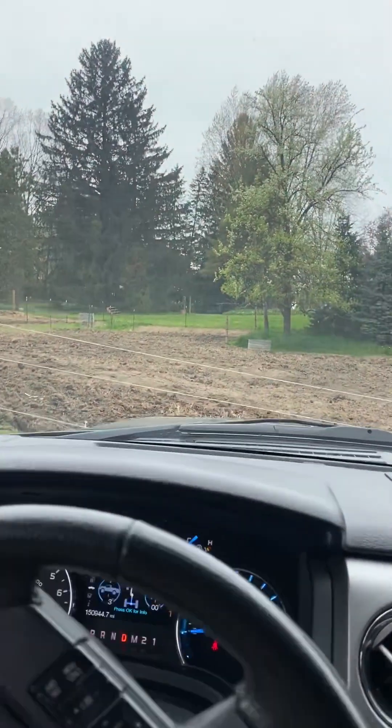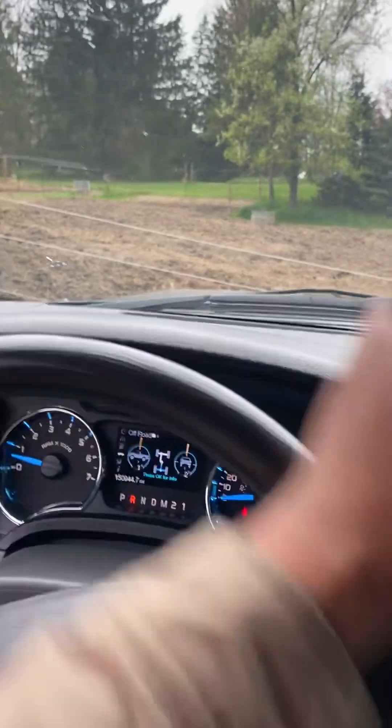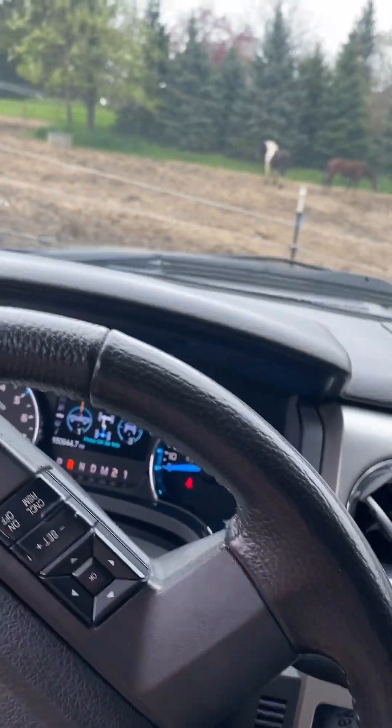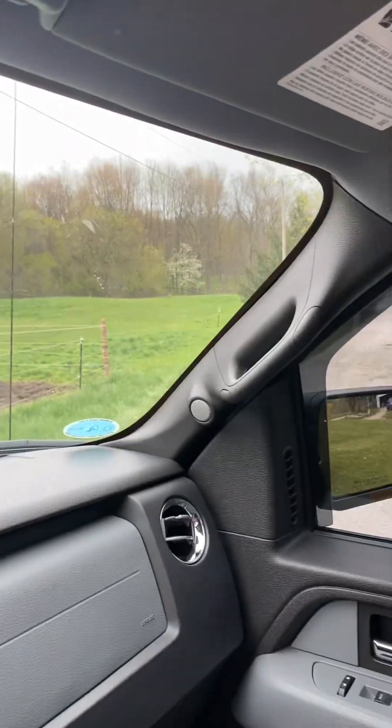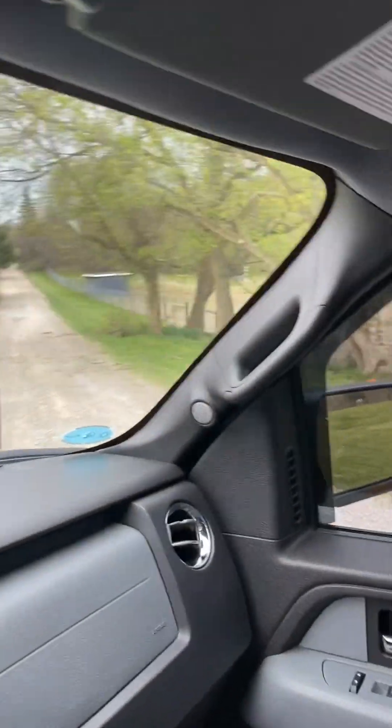This is what I do for the most part — go to work, come back, take trees down all the time. Stay busy all the time; it's a good thing.